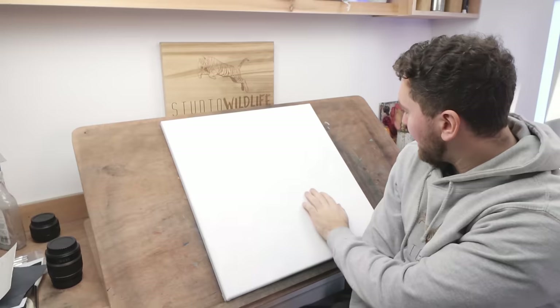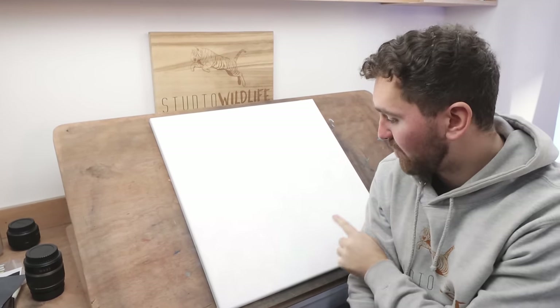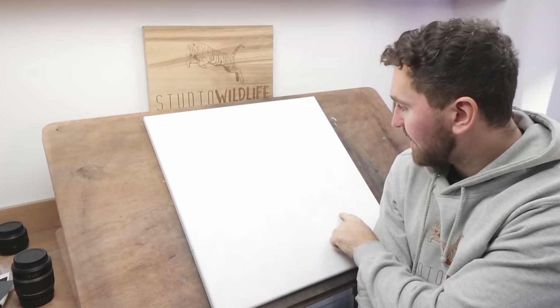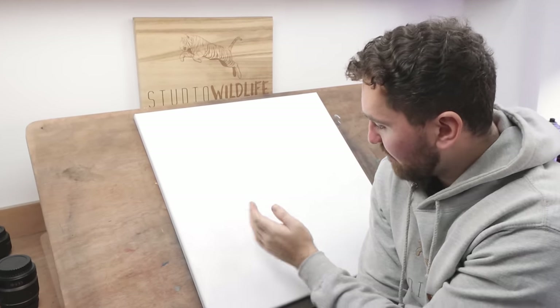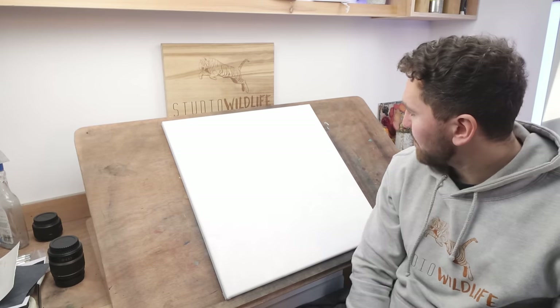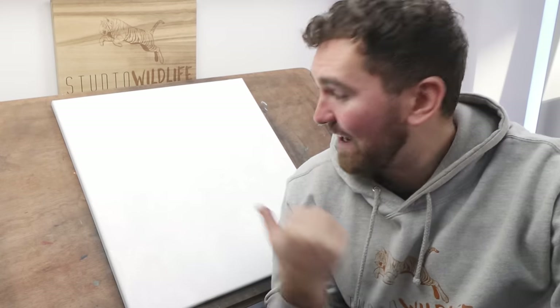The canvas is dry now. I had to leave it overnight because it's so cold here that the acrylics take so long to dry. We've got a nice bit of texture on here that's completely dry. And I'm not 100% sure what I'm actually going to paint on here yet. You've obviously seen the thumbnail already, so you know what I'm going to paint — fingers crossed it turns out okay. I'm just going to chuck some paint on here and see what happens.